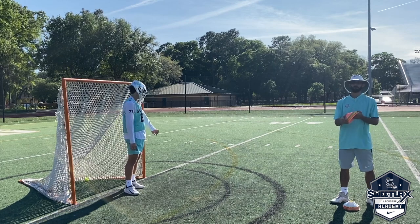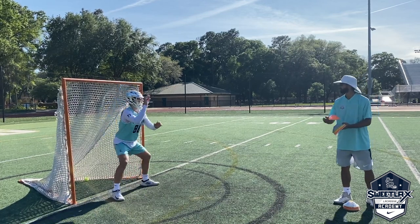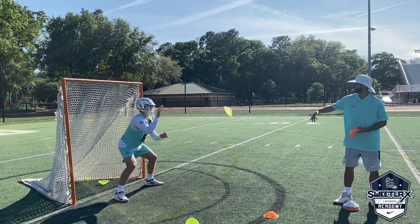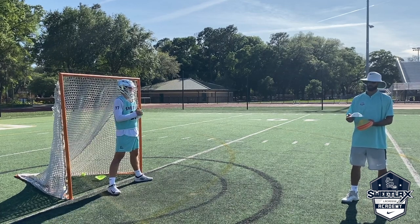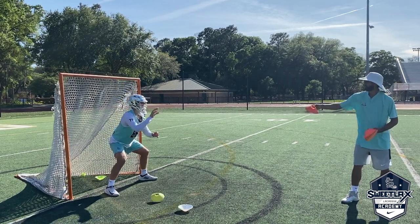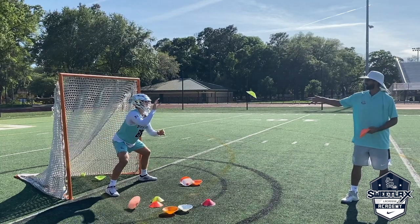Going over the cone swat or cone catch drill. For the cone swat: at the beginning I'm going to grab half the stack of cones and fling them at Shane. He's just looking to use his hand speed to knock the cones out of the air. For the second half of this drill, I'm going to toss them a little bit softer and Shane is looking to snag them or catch them out of the air. Still working on hand-eye coordination, tracking that cone all the way in, attacking the ball or cone when needed.